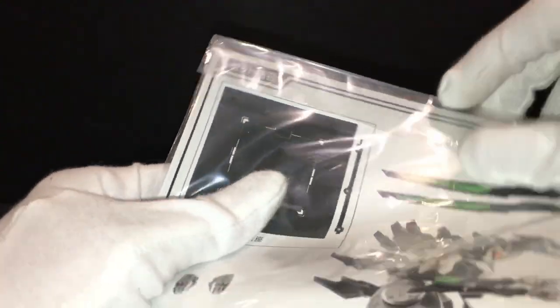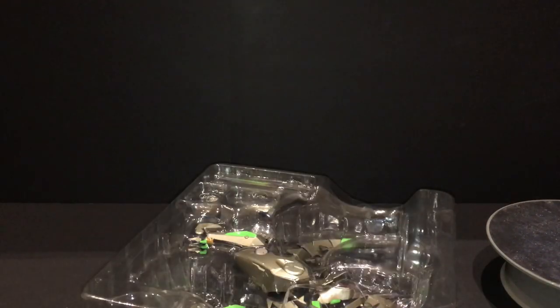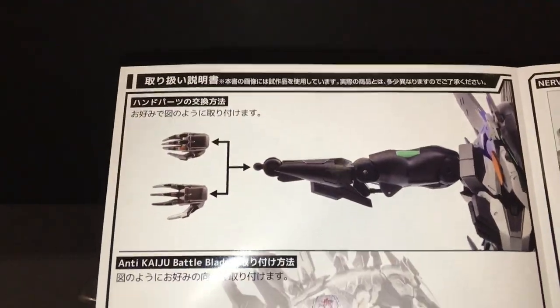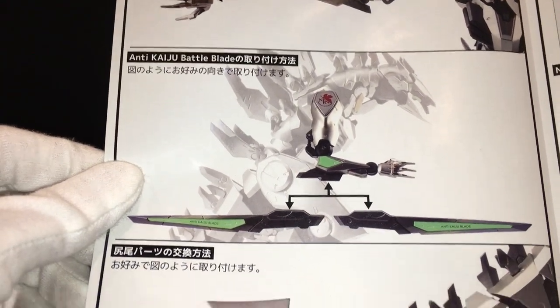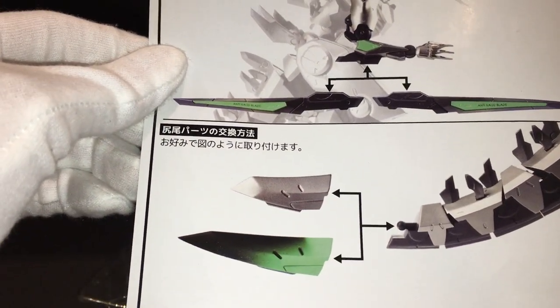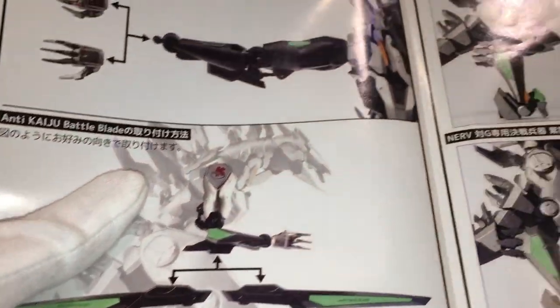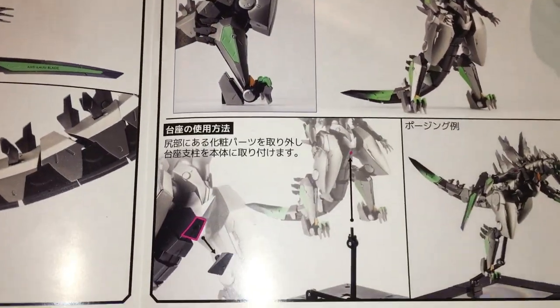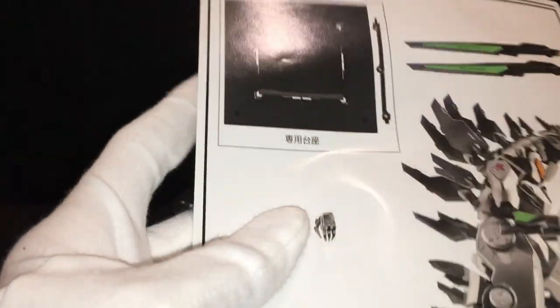Here's the instruction sheet. I like how Sentinel always puts the instruction sheet in a plastic cover. It's pretty short though — nothing much. It shows how to detach hands, how to attach the blades, how to switch out the tails if you don't like the Evangelion colored ones, some product images, how to attach the base, and other things. That's it for the instructions.